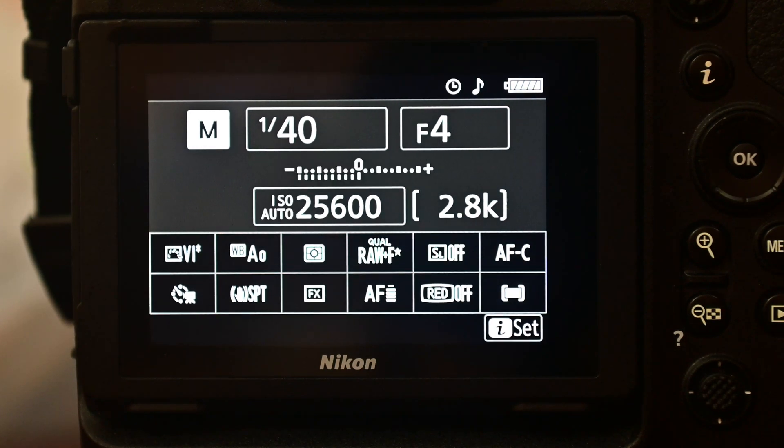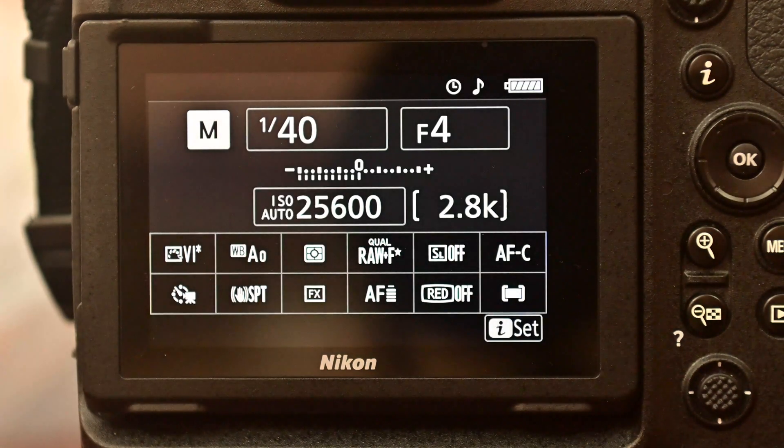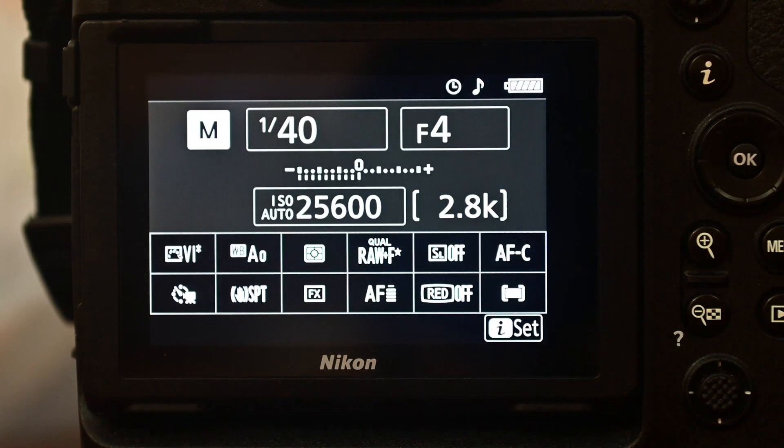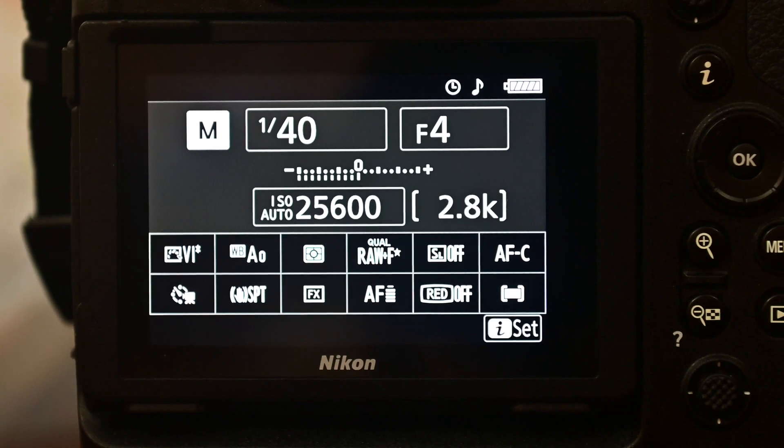I shot JPEG from the XQD card and was shooting over 1,200 frames in JPEG without any issue, but that's for another video. Thanks for watching — I'll see you in the next video!